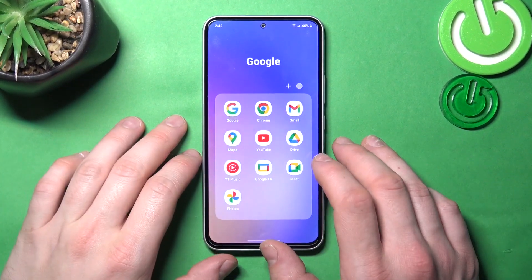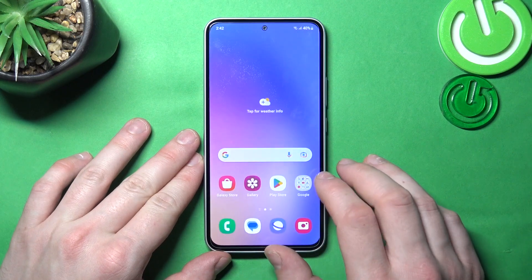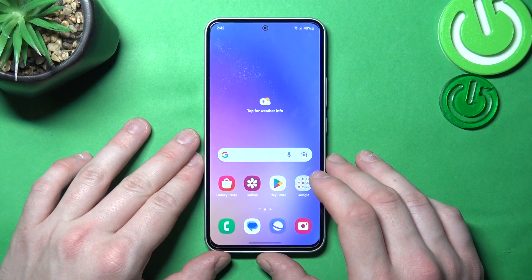Hello, in front of me I've got Samsung Galaxy A50. In this video I'll show you how to use Google Assistant on lock screen.